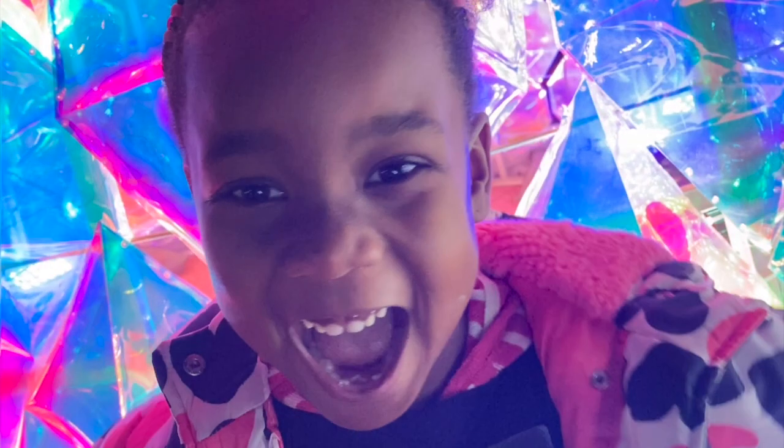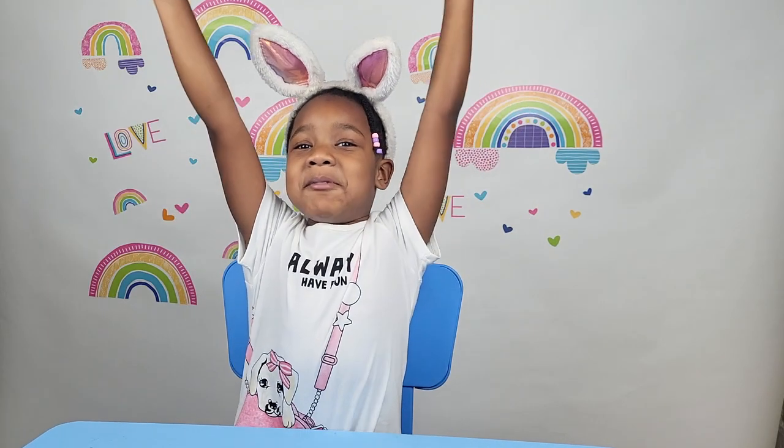This episode of Star Wars is called Bunnies! Hi everybody, it's Star Wars!